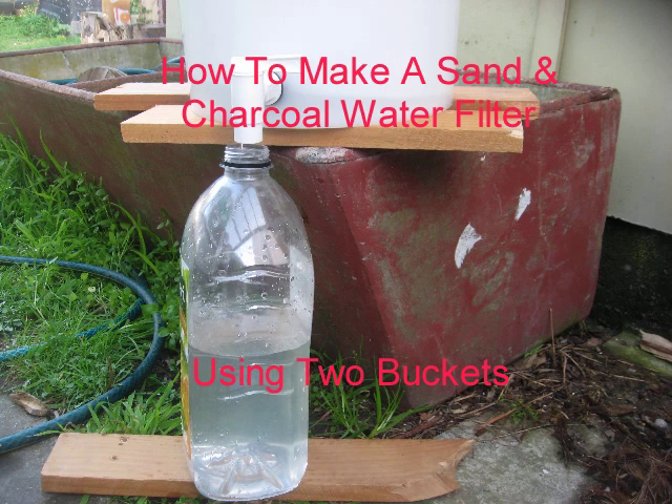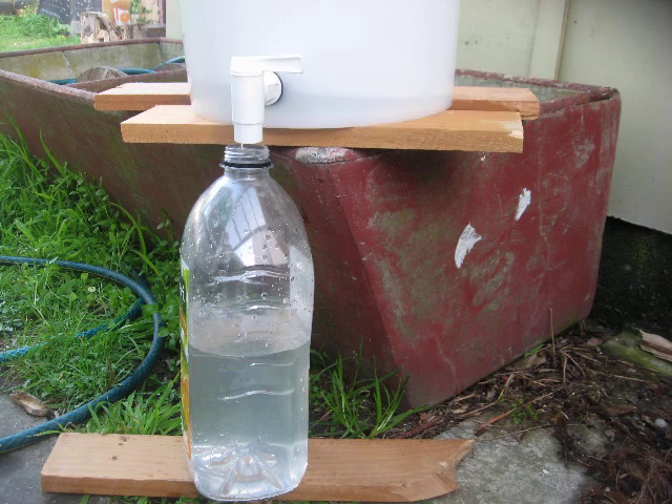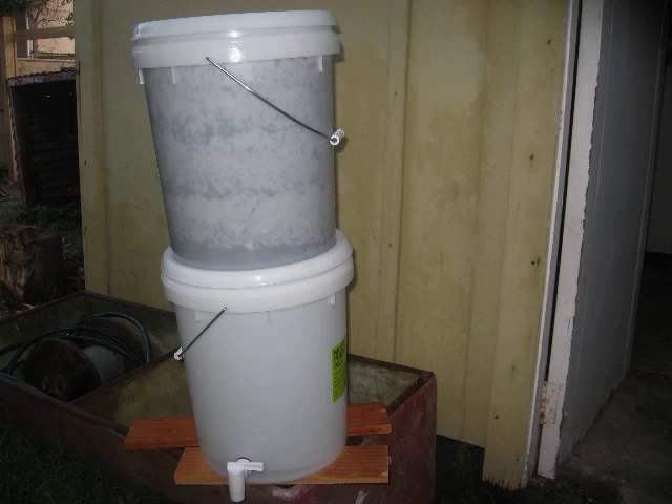Having a clean supply of drinking water is important to us all and it's not always guaranteed that we will have clean running water. In this video I'm going to show you how to make a bio sand and charcoal water filter using two buckets that'll clean up even dirty water if necessary.